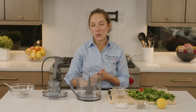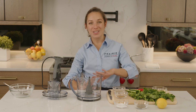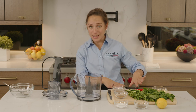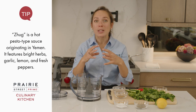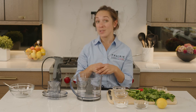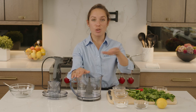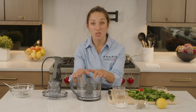Our Yemen stew featuring our Miami-cut short ribs is in the oven doing its thing. I'm going to make a really nice, bright, fresh, zesty, herby, spicy topping to go over top. This is called zhug — it's very popular in the Mediterranean. You'll find it in Yemeni, Israeli, and Turkish cuisine. It's super simple, and if you blitz it right up in the food processor, it takes no time at all. It will keep in the refrigerator for about a week to ten days.